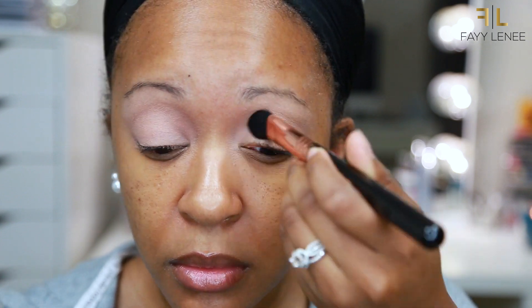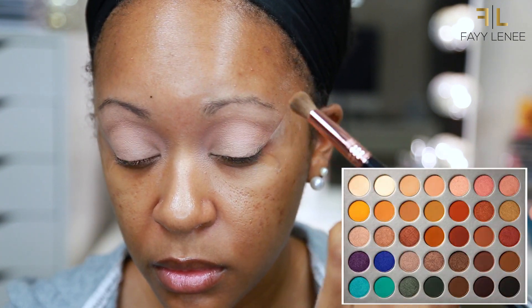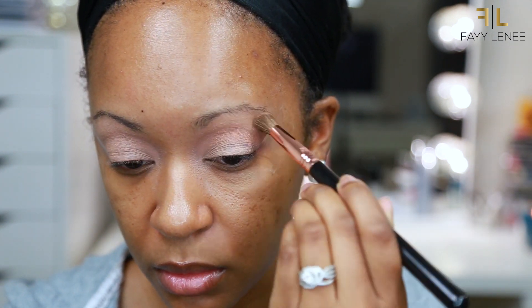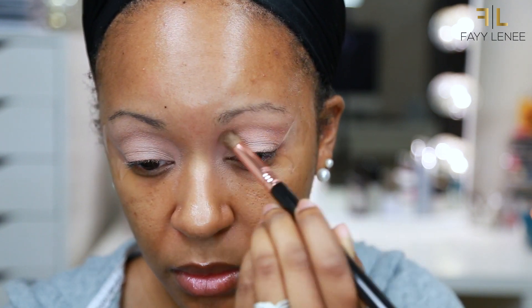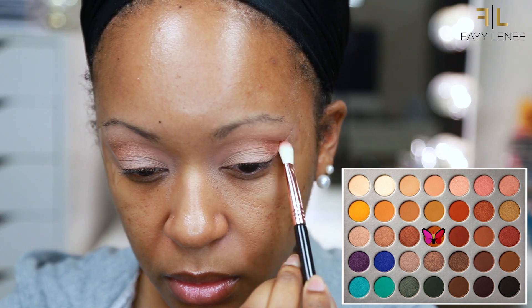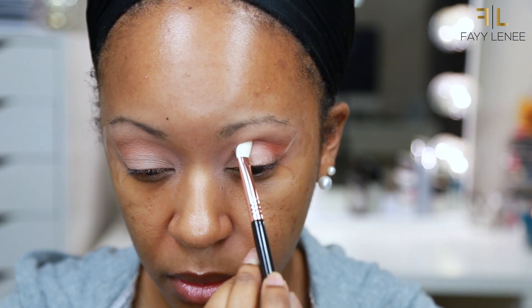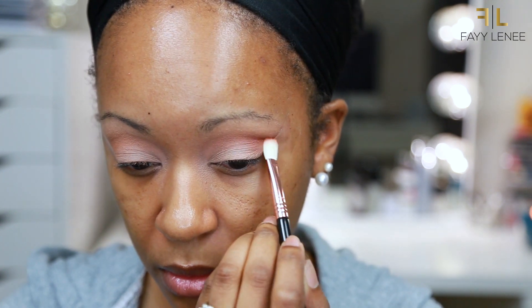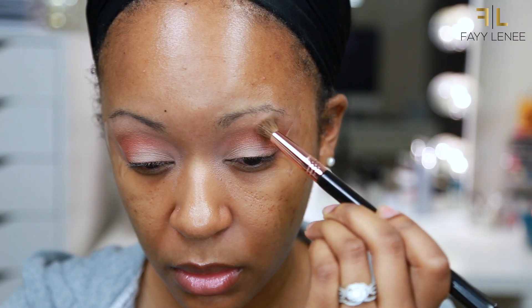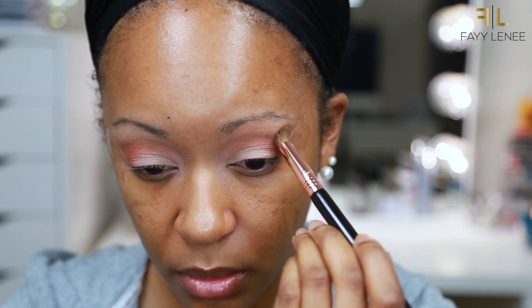First up, I am going in with the shade Silk Cream and just applying that all over my entire lid to set my eyeshadow base. Then I am taking the shade Butter, which is a beautiful neutral brown shade, and buffing that back and forth in the crease to start to create my transition shade. After that, I am going in with the shade Roxanne — this color goes a little bit lower in the crease and starts to create that depth and dimension in the crease area. Then I am going back in with my fluffy blending brush to make sure there are no harsh lines.